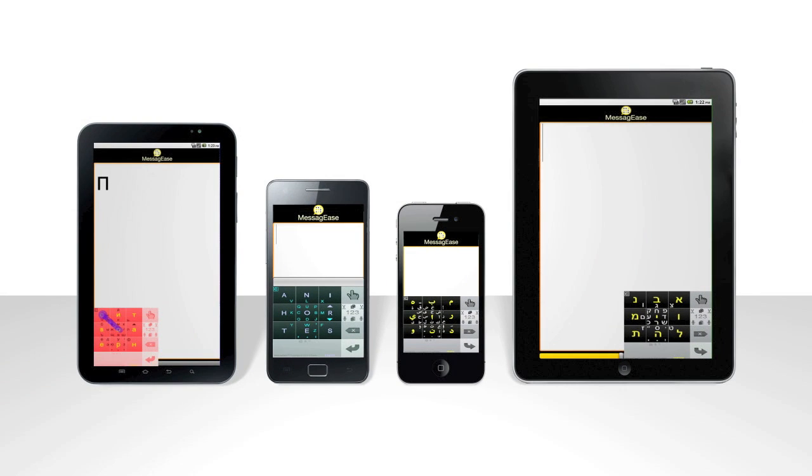There is a lot more to discover about Messy G's. It runs on many devices and you can customize its shape, size, color, and language.